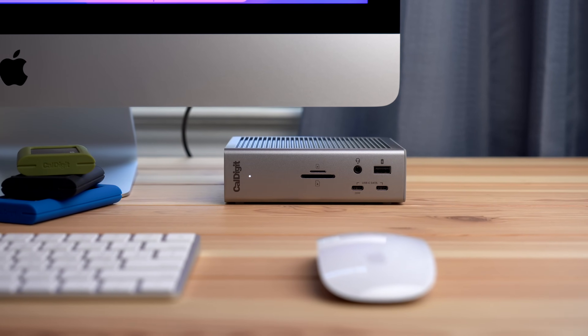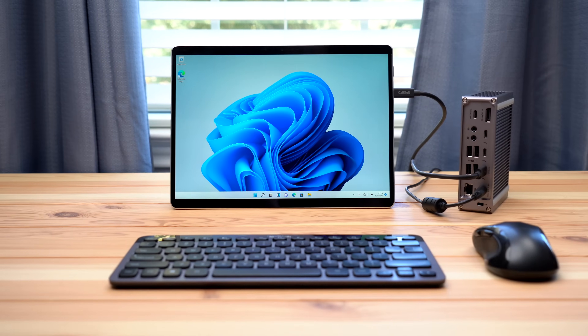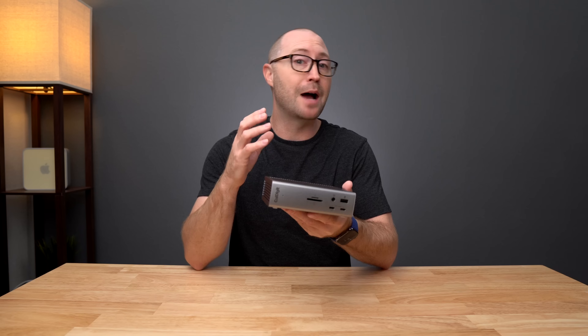The TS4 is compatible with Thunderbolt 4, Thunderbolt 3, USB4, and USB-C computers and tablets. This dock adapts to a host computer or tablet's capabilities, providing the features available to your computer.